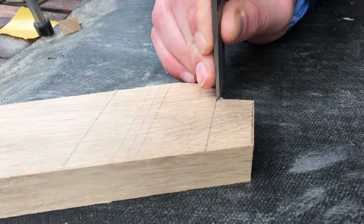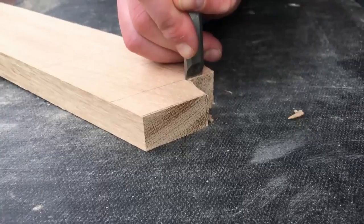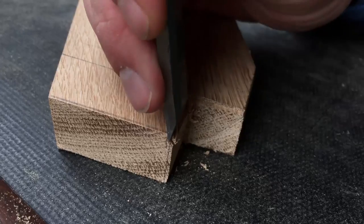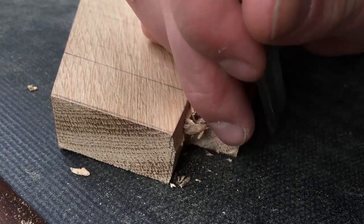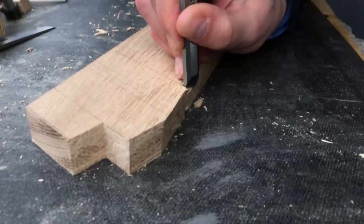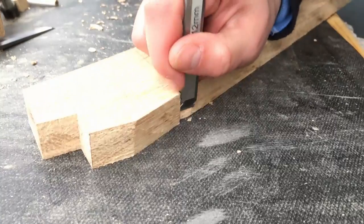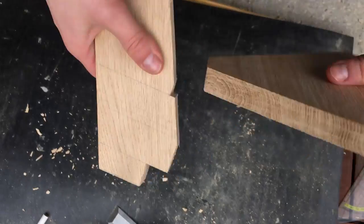After cutting, I took some chisels and removed material precisely until I hit the mark. I also removed the material on the little notch, and when it's done it should fit like that.